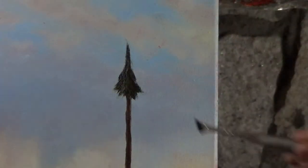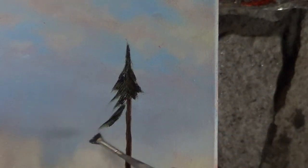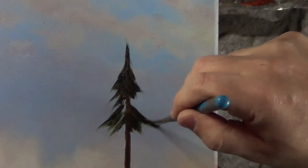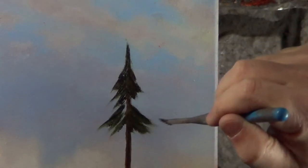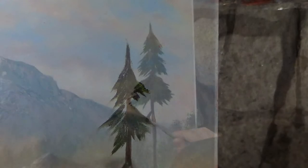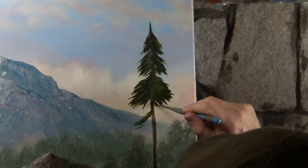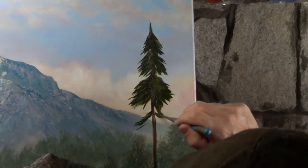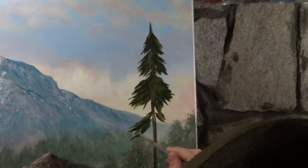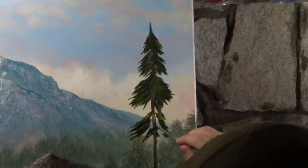Using my darkest green, I'm just going to block in the basic shape of the tree. I'm holding the fan brush at an angle and I'm pulling and lifting away from the trunk. I'm aware that evergreen trees are smaller at the top and larger at the bottom. Some of you might prefer to use a larger fan brush, but I prefer this small fan brush — I feel like I have more control this way.